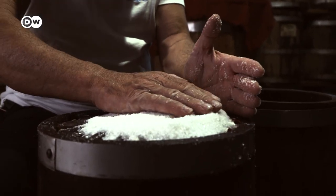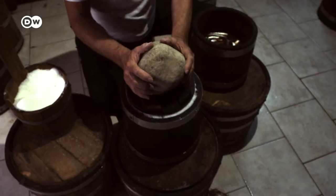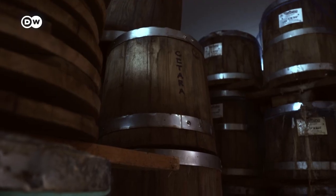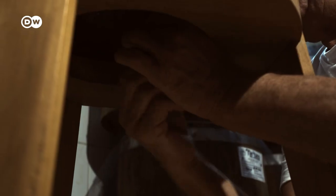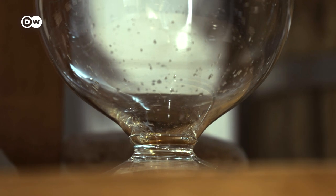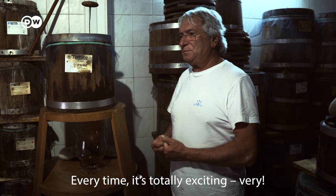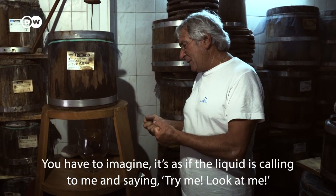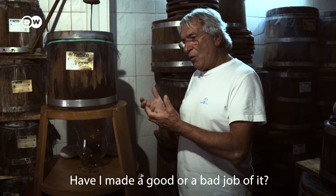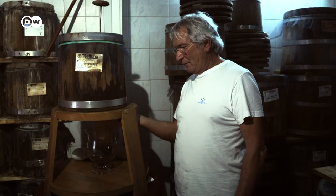One more thick layer of salt and he seals the barrel and weighs down the lid, so the anchovies inside are compressed. The three-year fermentation process in these chestnut wood barrels is necessary to achieve this special fish sauce. And when the big moment finally arrives, the barrel is tapped. Very slowly, the finished sauce drips out. This process takes a whole week.